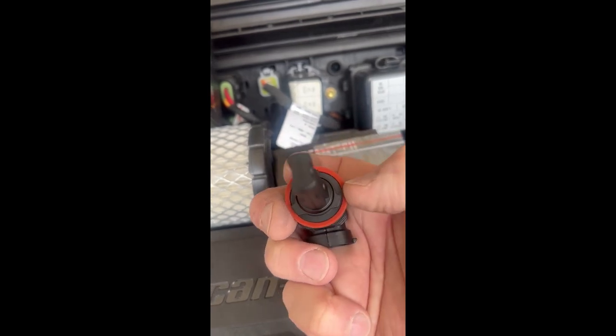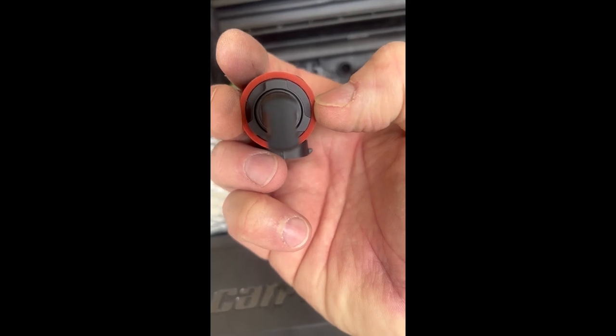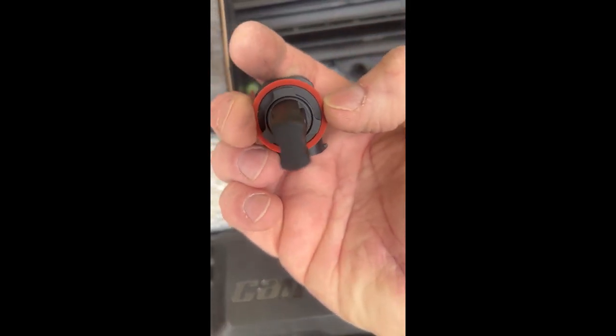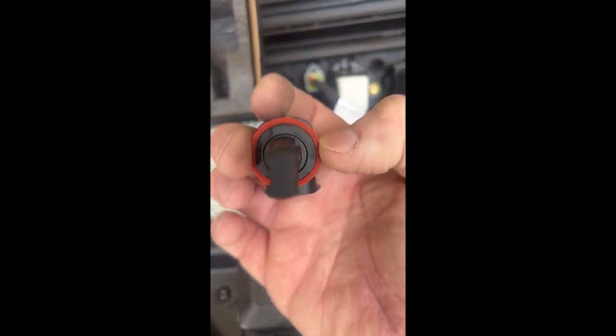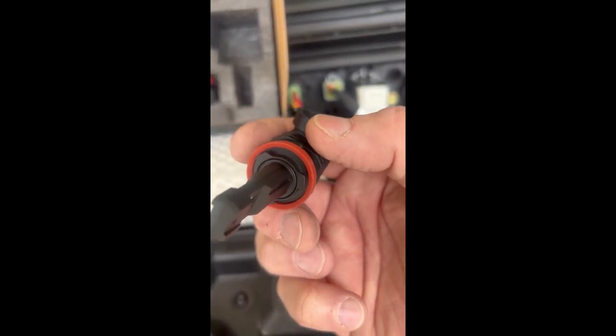You turn those to line it up. You want it at three and nine as it's sitting in the housing — you don't want it like this or like this, you want it straight up and down, three and nine. That also leaves your plug down so moisture isn't running into your plug, even though it is sealed.